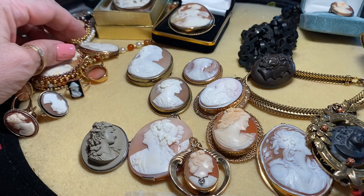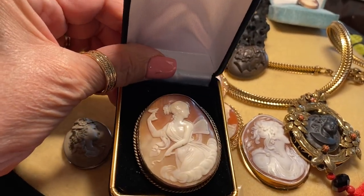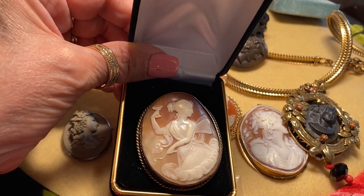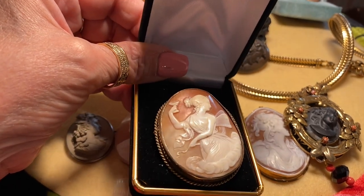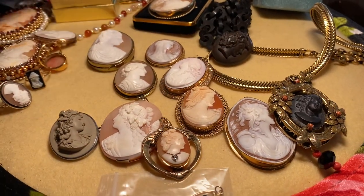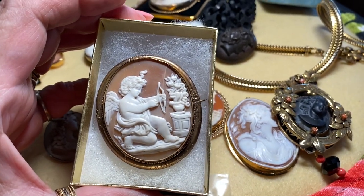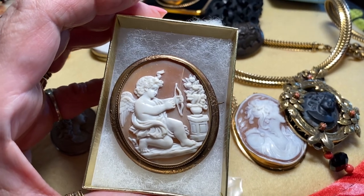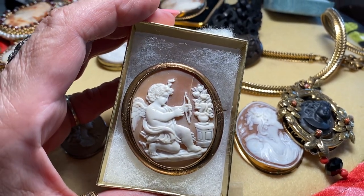Here's another early cameo — this one is of Psyche, the wife of Cupid the god of love, and it is incredibly done. Here is Cupid himself stringing his bow — another Victorian piece with a beautiful fruit and flower arrangement, just beautifully done. It does have a crack which is visible, but I was able to get it for a very reasonable price. It's still a beautiful example of a well-done cameo.